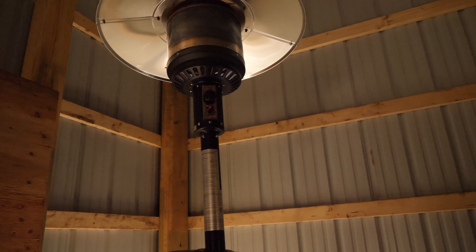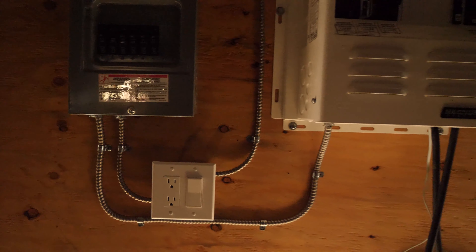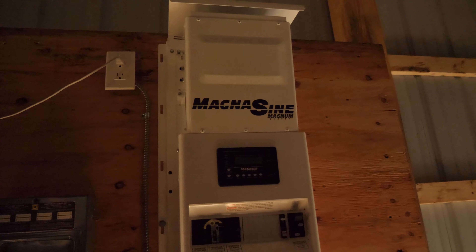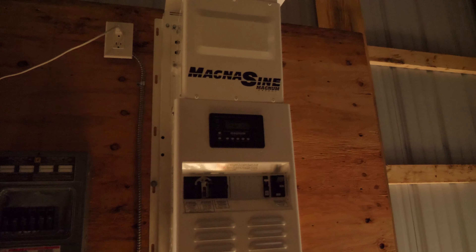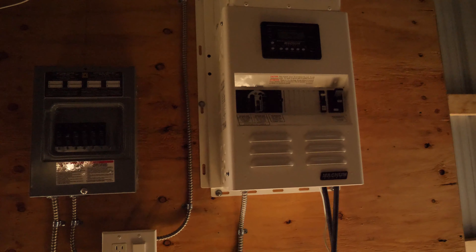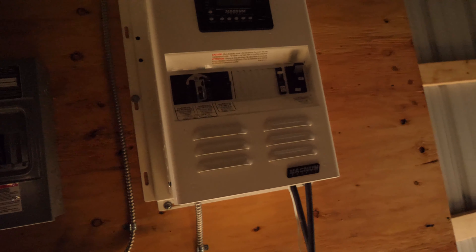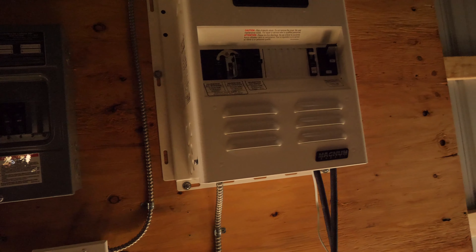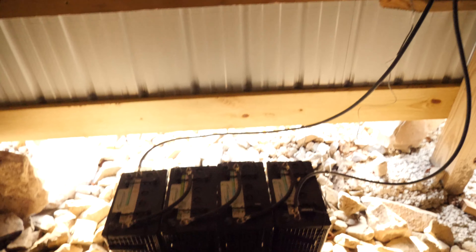It's a patio heater I use when I'm in here working. This is my Magnum inverter — it's a 240-volt output at 60 hertz, 30 amps. There are still a couple of things I need to do to completely finish it up. I got to put the cable gland down here for the battery inputs, and I have to wait for the solar charge controller to come in, which is going to go here. I have to get my solar panel set up.